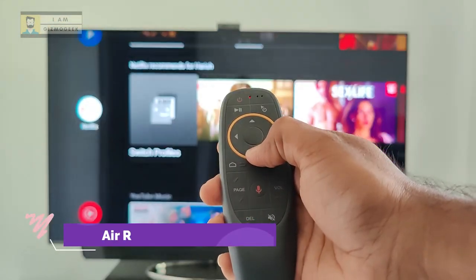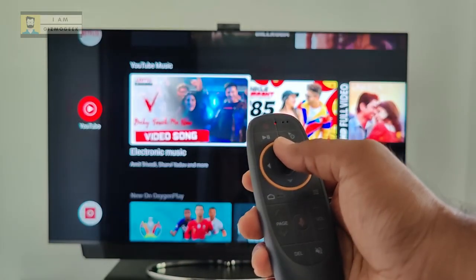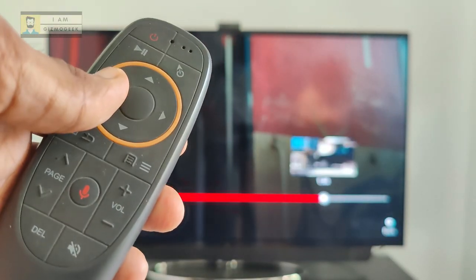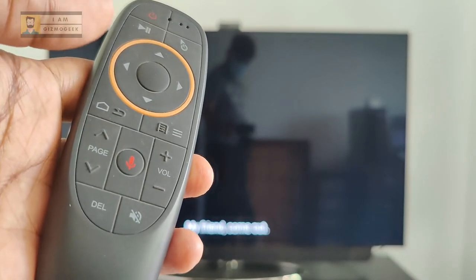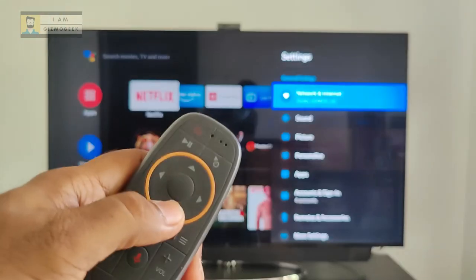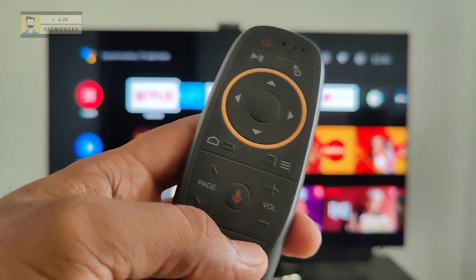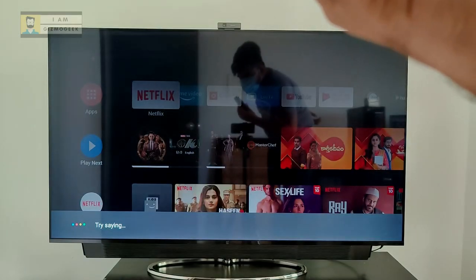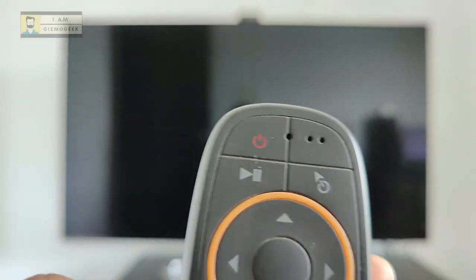I got this for ₹849 from Amazon. It works both as a regular TV remote and as an air mouse. In regular TV remote mode, it functions very similarly to the OnePlus TV remote or any other Android TV remote — you can navigate with the navigation keys, access settings by long pressing the menu button, control volume, access Google Assistant, and even sleep or wake up the TV.